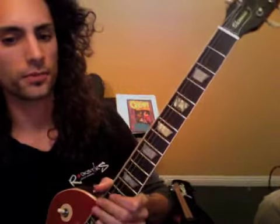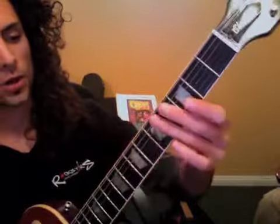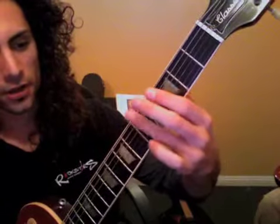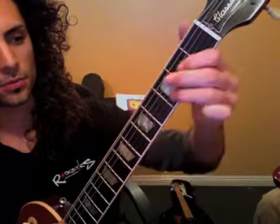Okay, so rewind that and play it as many times as you need to. We also want to work on first finger, third finger, D chord, right? Boom, boom, boom, boom.